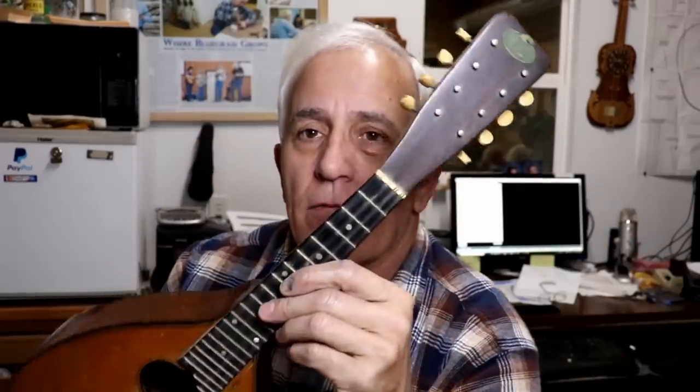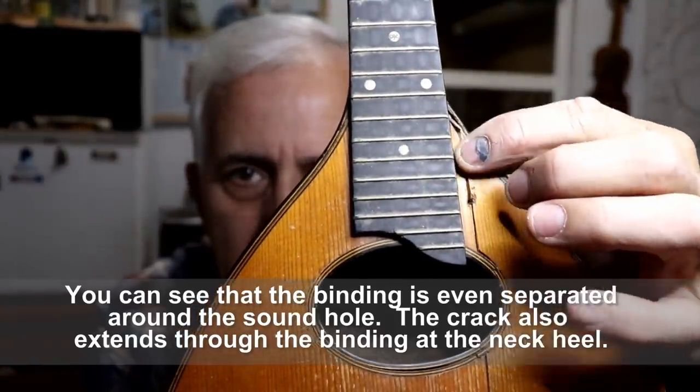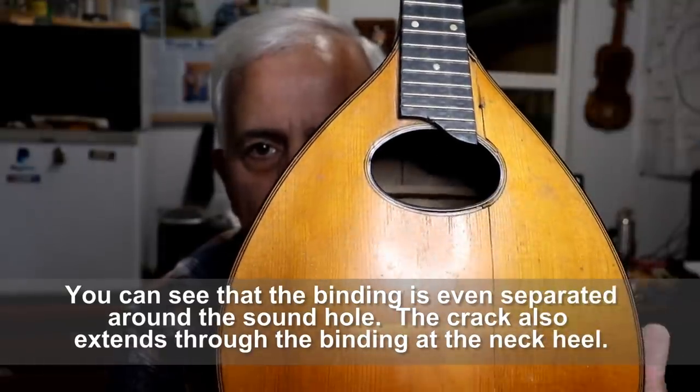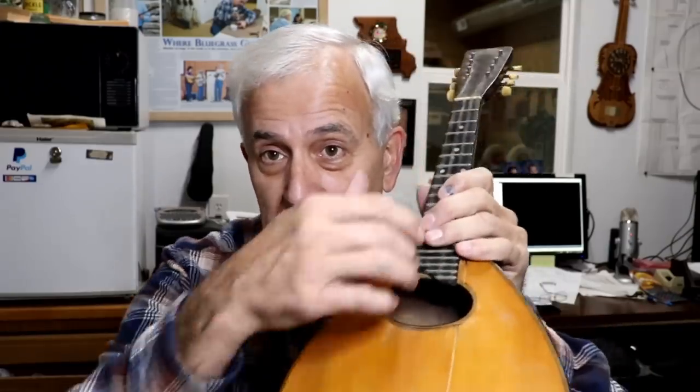Anyway, here we are — we've got another Regal rack, this would be Regal rack number two, but in this case it's a mandolin. There's a huge crack down through here; I can feel it all the way down with my finger without even having to look at the screen. According to the customer's note, the crack was only an inch long when he looked at it one day, and then a few days later it was like this.